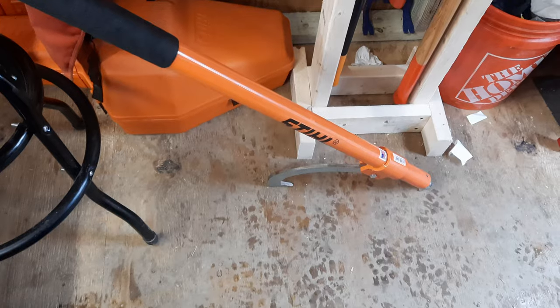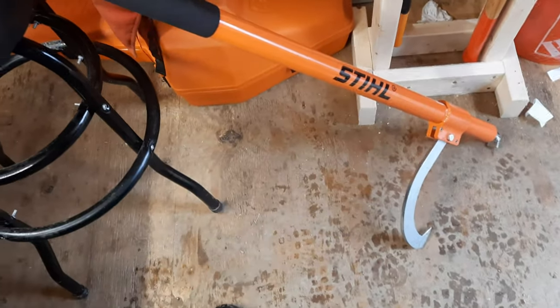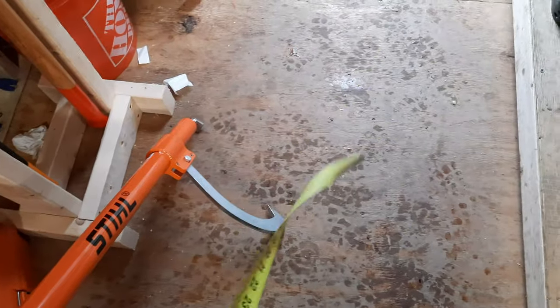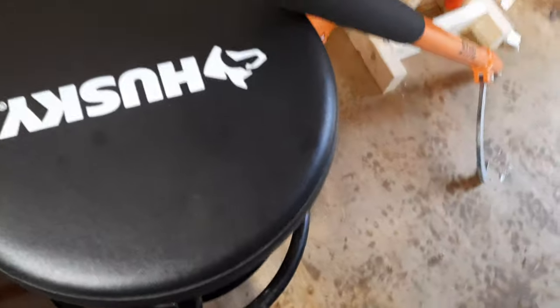The topic of today's video is just going to be checking out this new Stihl cant hook that I got. This is — I believe, yep — it's the 48-inch version, or four feet if you don't use inches. I'm just going to take it outside, get my camera set up on a tripod, and let's see how this bad boy does.